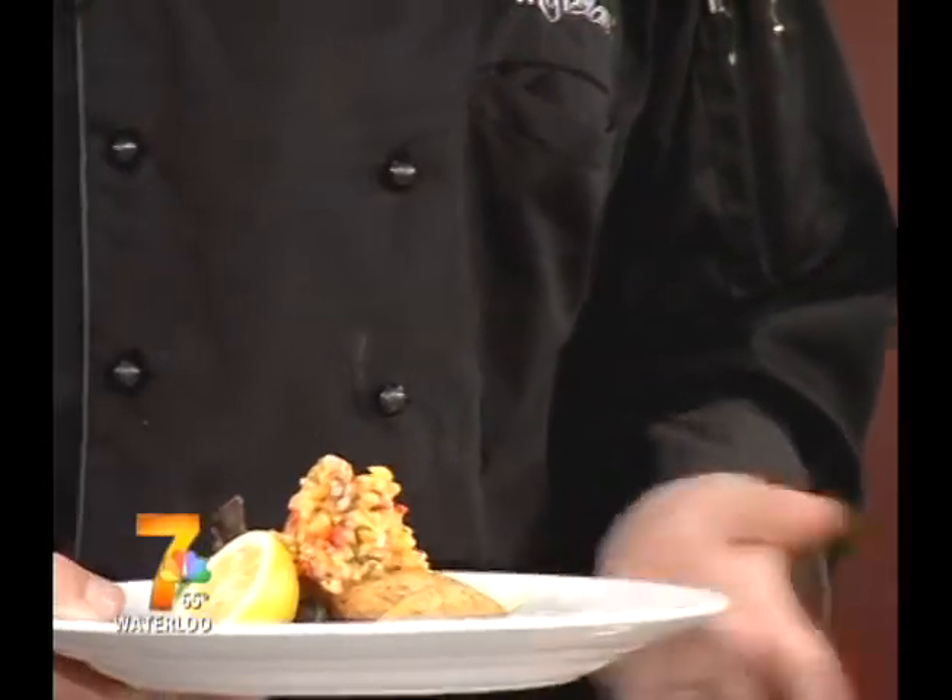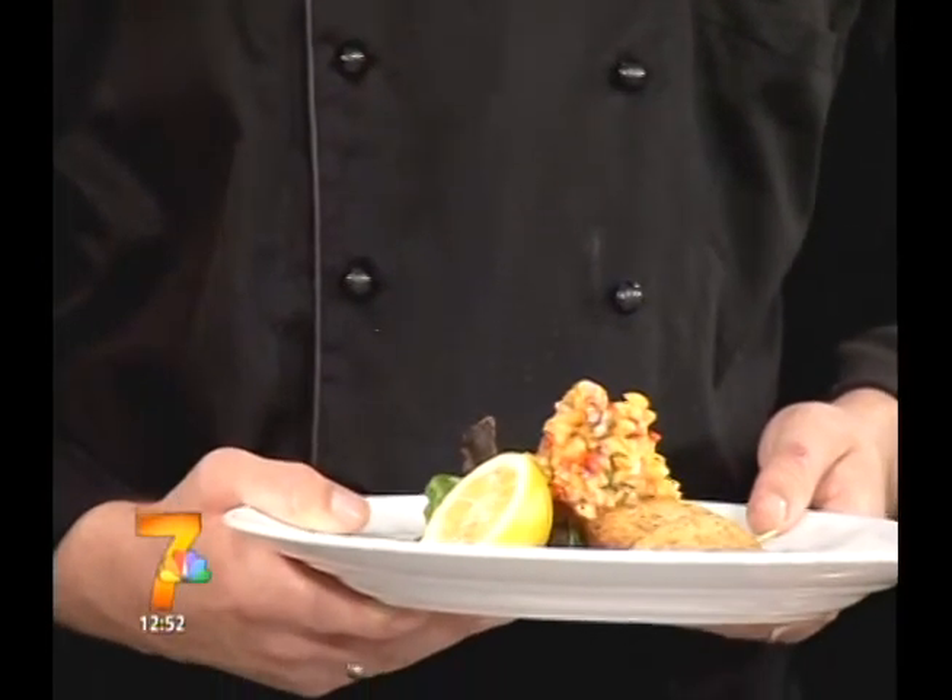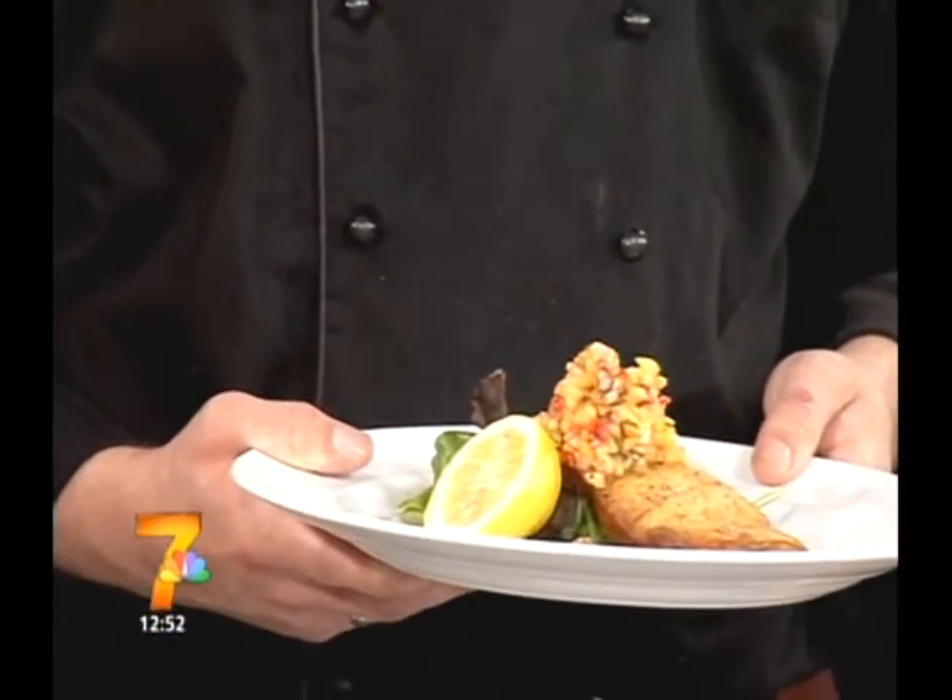Is this on the menu at Maya Verona or is this something special for us? This will be on the menu tonight — we won't have the halibut, but we'll have a beautiful red grouper with this nice salsa. You can come in and get it tonight and maybe tomorrow, too. Something to check out on Main Street in Cedar Falls at Maya Verona. Thanks a lot, Jordan, for coming out — we appreciate it. No problem, Bob. Thank you. We'll be right back.